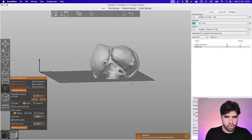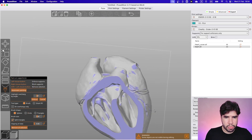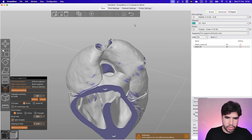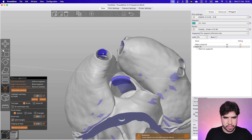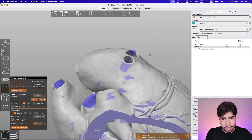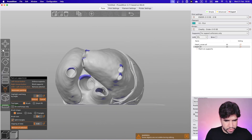I'm going to highlight overhangs at 35 degrees so I can see where the angle is sharper and where supports are actually needed. For example, some parts don't need supports at all. We just need support on the external bridges — for example here and here. Some other spots might be borderline — I'm almost saying we don't need supports on those two, but let's paint them to be safer.